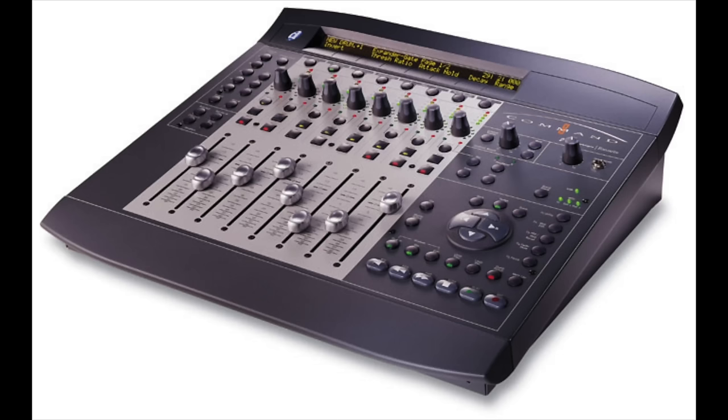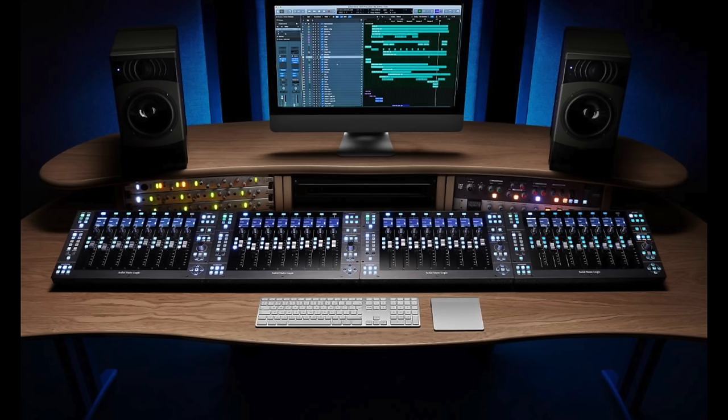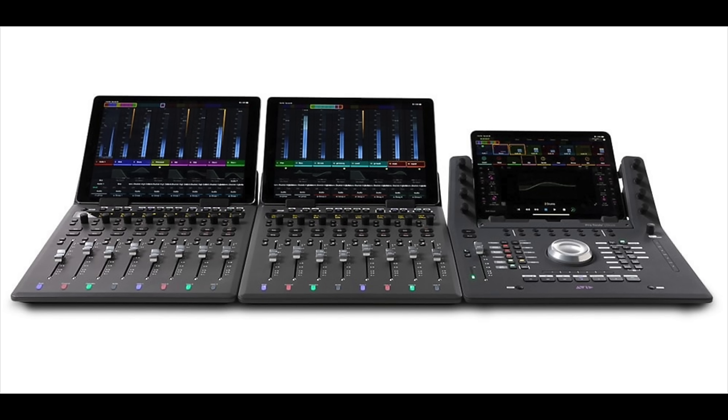In addition to those two, I've used the DigiDesign Command 8 — also an incredibly great control surface for Pro Tools. All of those only work with Pro Tools, predominantly Pro Tools HD or HDX, whereas the Command 8 works with the native version. Beyond that, I've used the Mackie control with Logic quite extensively, the SSL UF8s, and I'm currently on Avid's Yukon system.